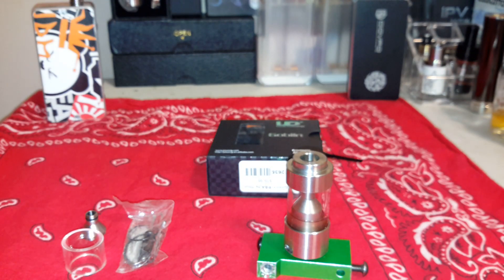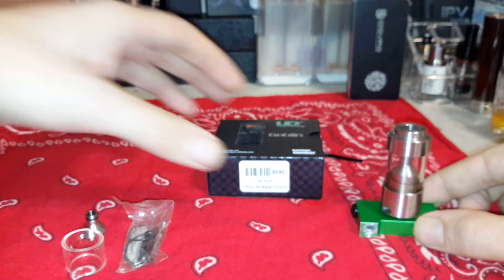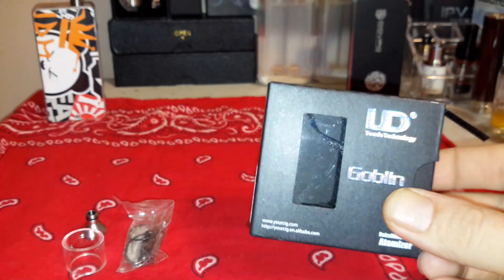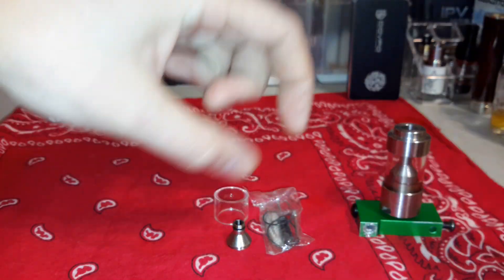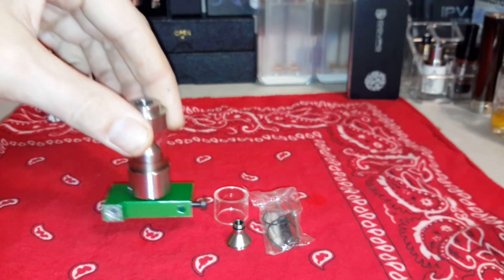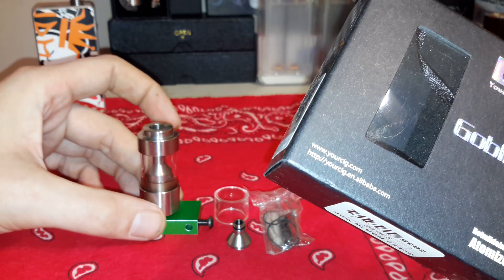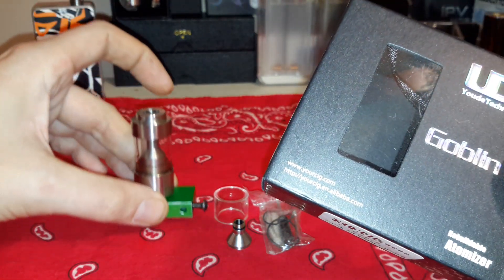What does it all come with? What you see in front of you is all assembled. I've been using this thing for probably a week now - I wanted to make sure I gave this a fair shake for you guys. It comes with a second piece of glass and a second chimney which will allow you to make it smaller. I have it with the extended glass tank section and chimney piece - it holds up to four mils this way.